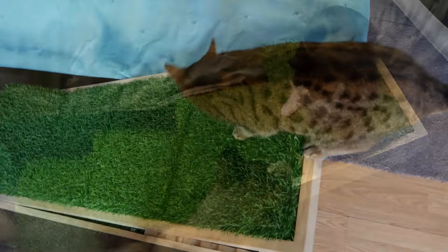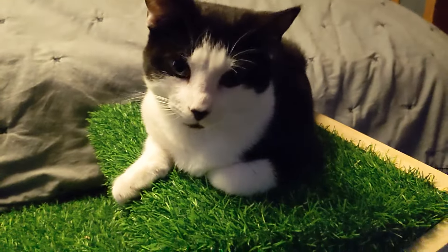We also found that our cats really like lounging on the grass, taking naps, or baking in the sun.